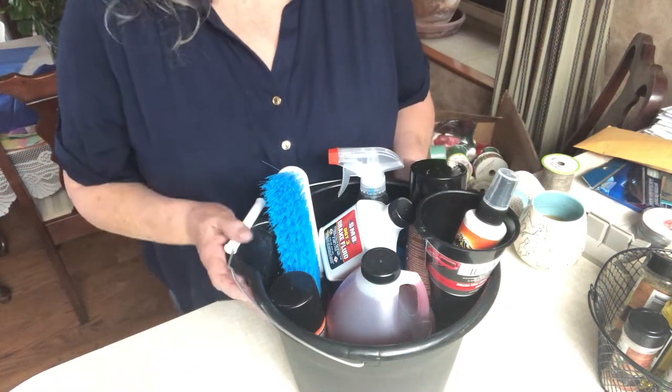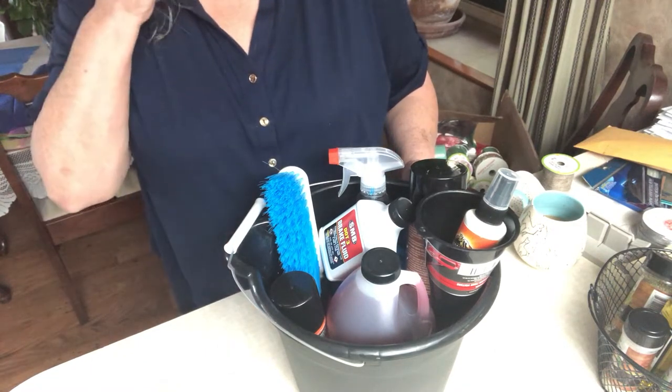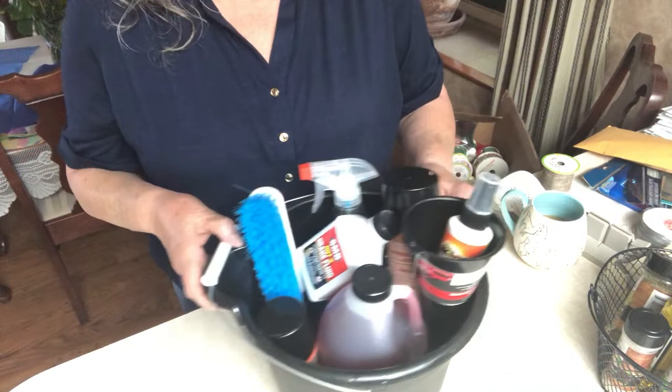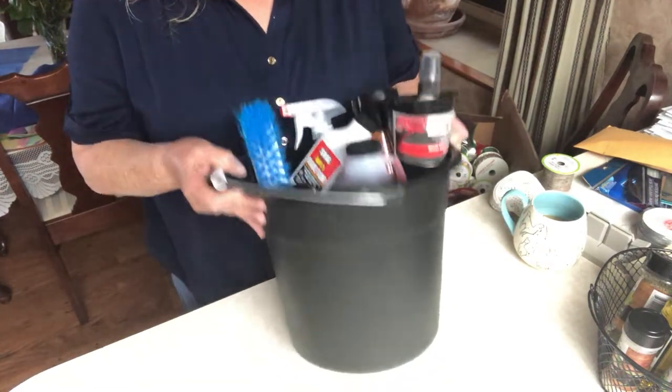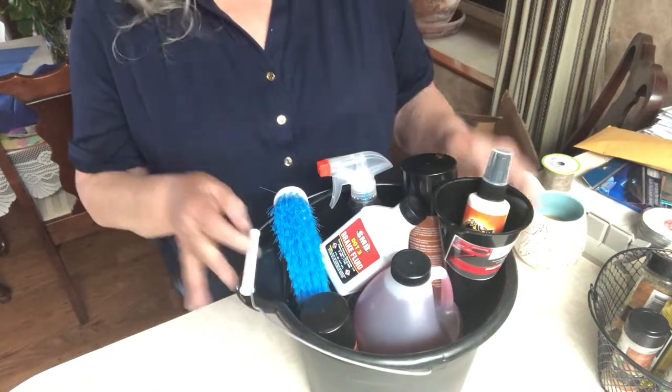Welcome to part two of Dollar Tree Father's Day gifts. This first one I'd like to show you is a pail — it's basically a car maintenance car wash kit.